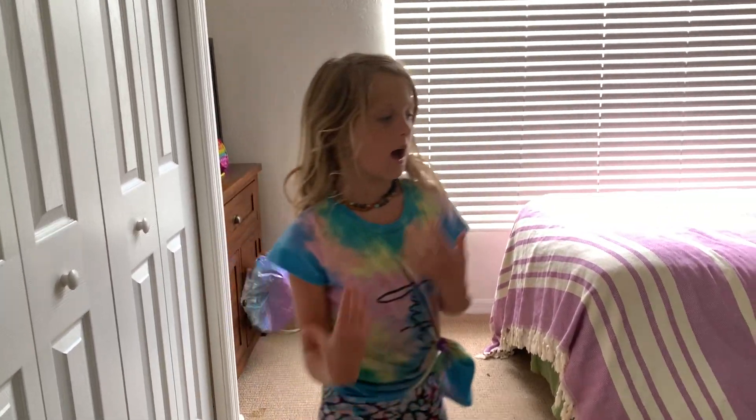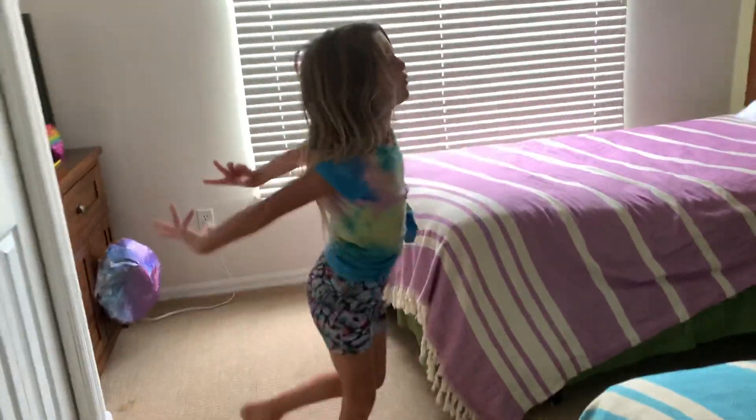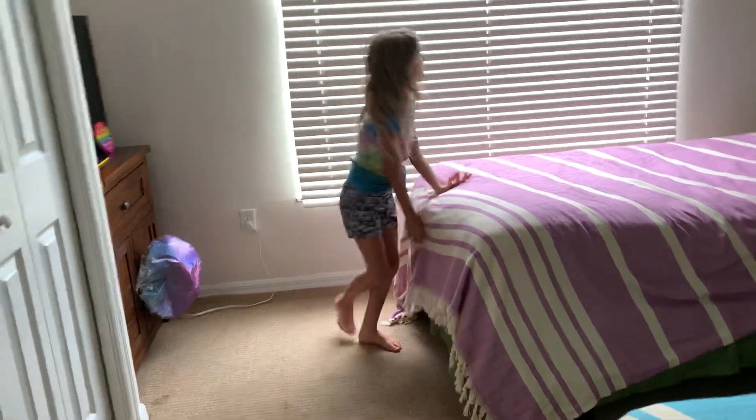Hey guys, I'm doing some gymnastics today. Let's start and leave all I can. Let's do it.